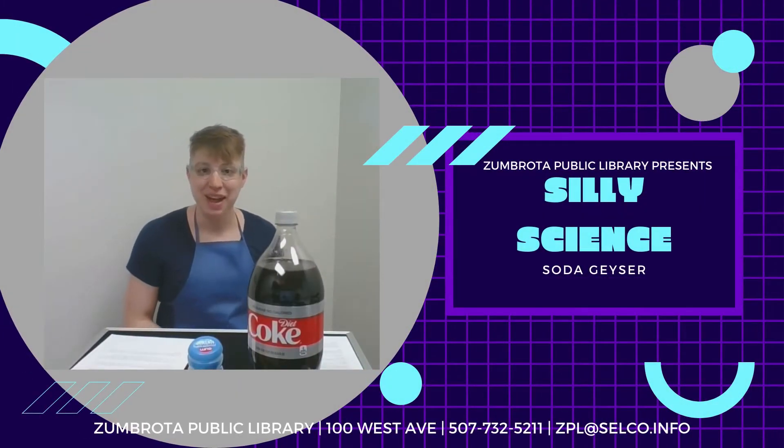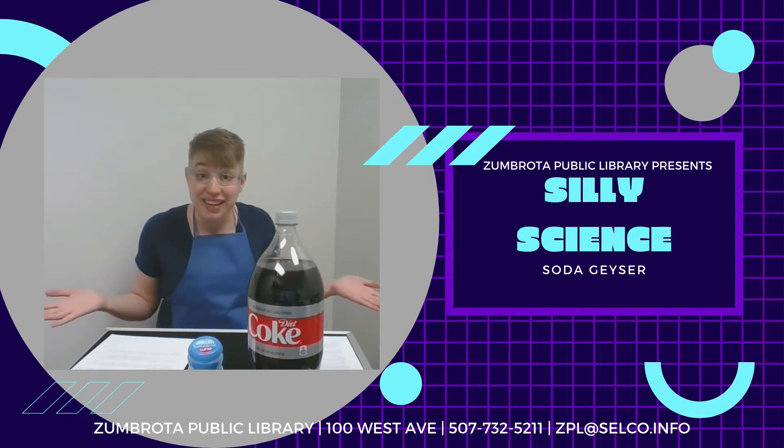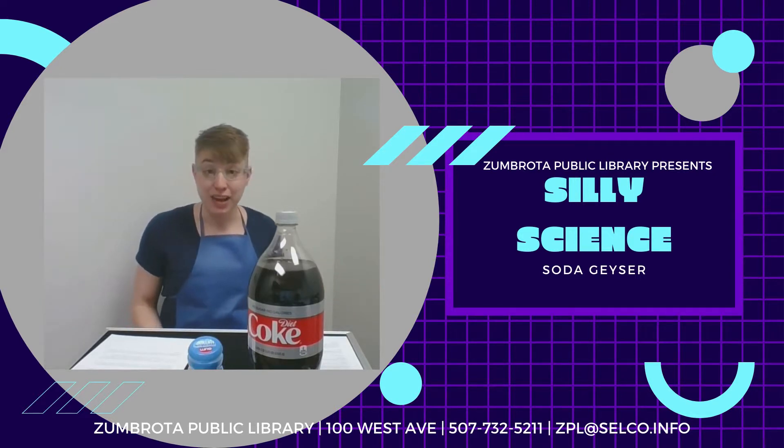Hello fellow scientists! My name is Paula and I'm the Youth Services Librarian at the Zimbrota Public Library. Welcome to Silly Science! Today we're going to make a soda geyser.